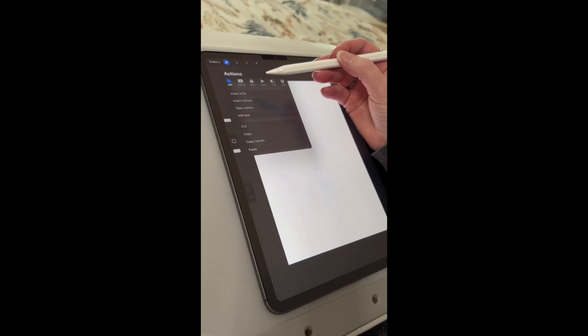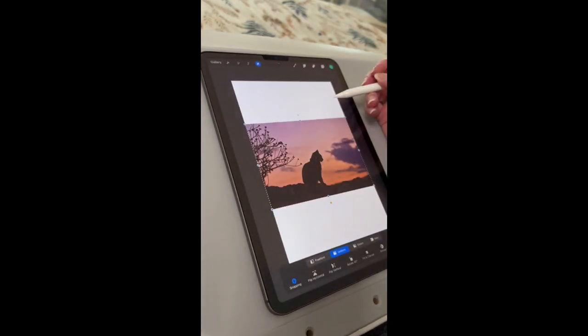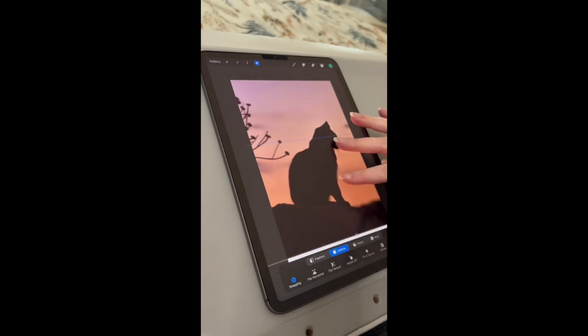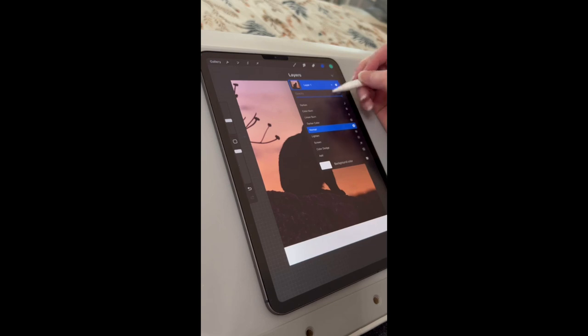So today I wanted to go over how I made this piece called Cat Therapy. It's a piece I made in tribute to my cat because my cat has helped me through so much in my life — 14 years together and still going.